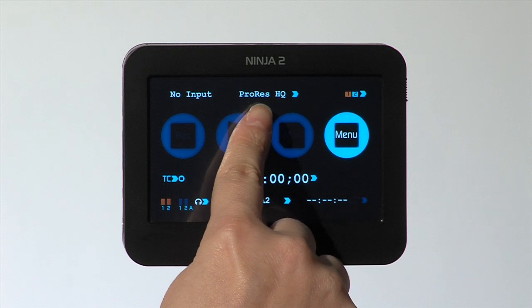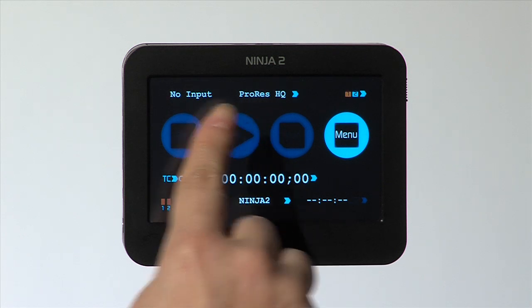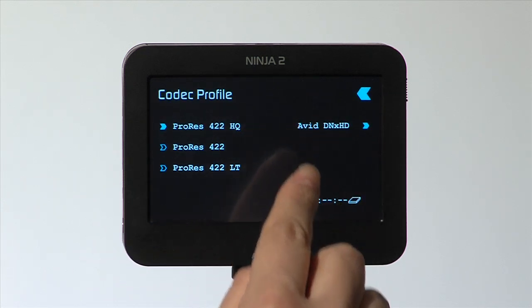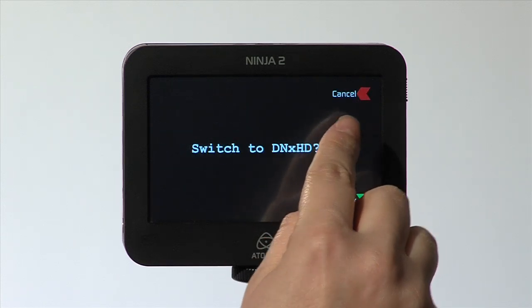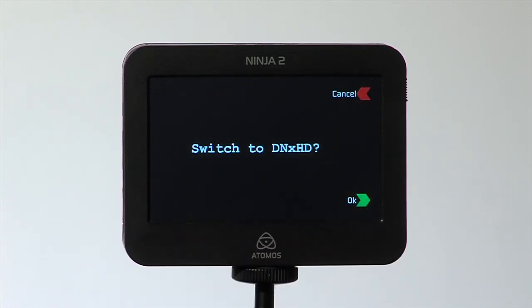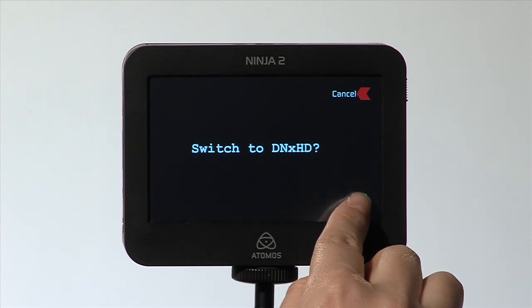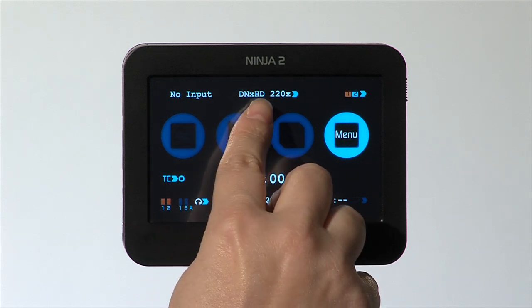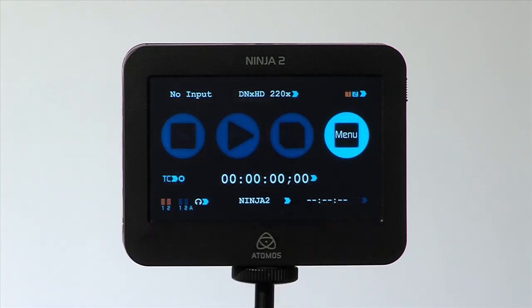This is now in Apple ProRes mode. If you wish to switch to AvidDNX mode, select the Codec Profile and select AvidDNX. Say OK to switch to DNX. Now we are enabled for AvidDNX HD. Once you have activated DNX HD, the unit is permanently enabled, so you will not need to go through the activation process again.